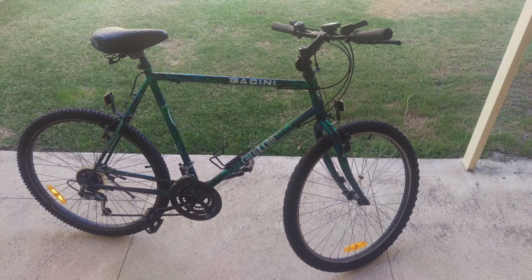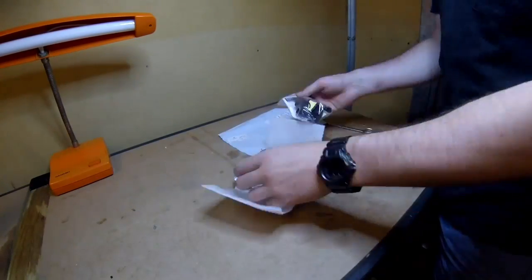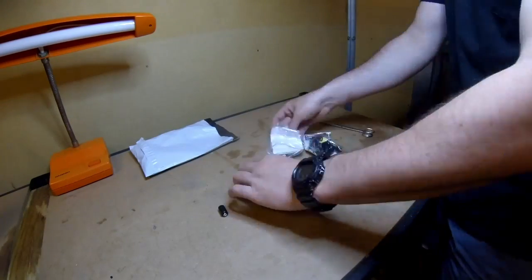About a month ago I bought a new bike from a guy that labeled himself the Bike Man, and this is just an upgrade I'm doing to that bike and also a little repair.